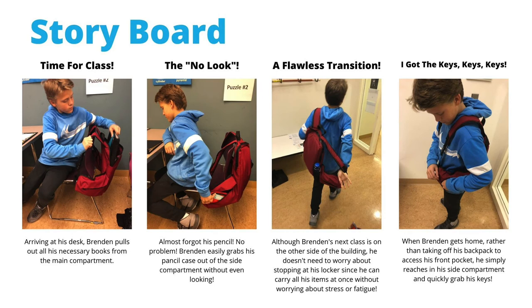When Brendan enters class, he arrives at his desk and pulls out his necessary books from the main compartment. During the course of the class, if he forgets anything like his pencils, he can easily grab them out of the side compartment without even looking. And although Brendan's next class is on the other side of the building, he doesn't have to worry about stopping at his locker, since he can carry all his items at once without worrying about added stress or fatigue.